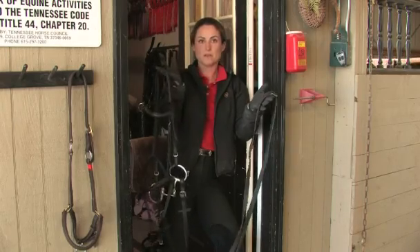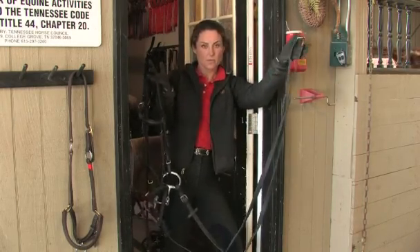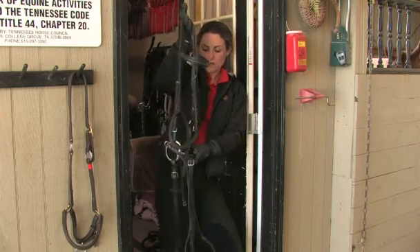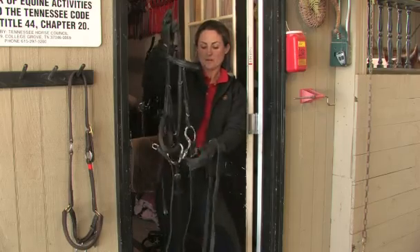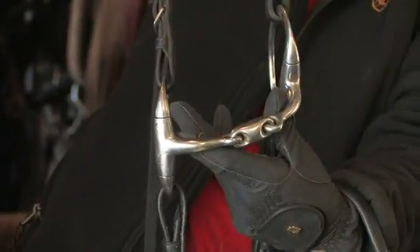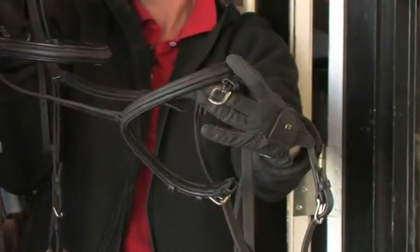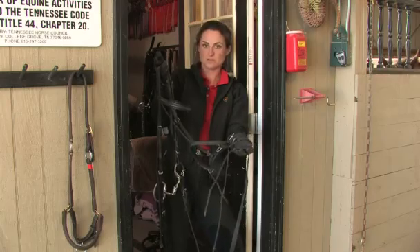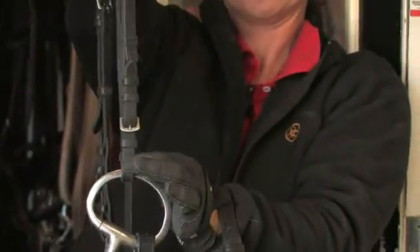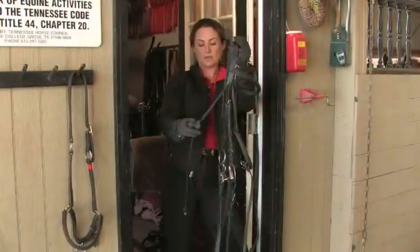What we have here is a basic English dressage bridle with flash. The reins connect directly with the bit and are your main form of communication. This is a Lodgens French Link Snaffle. This is the Cavesson — it goes around the nose of the horse. And the flash, which is used to hold the bit up against the horse's soft palate. The cheek pieces, the brow band, the crown piece, and the throat latch.